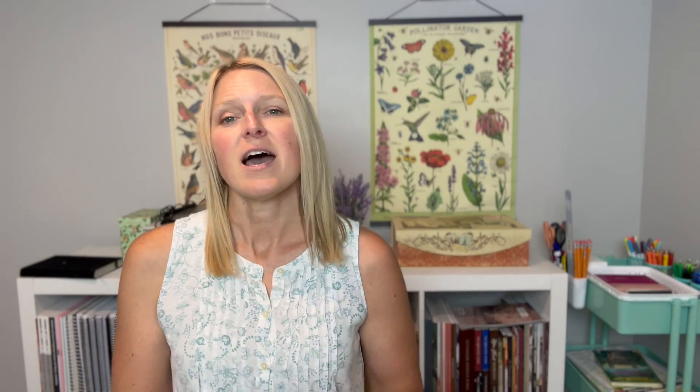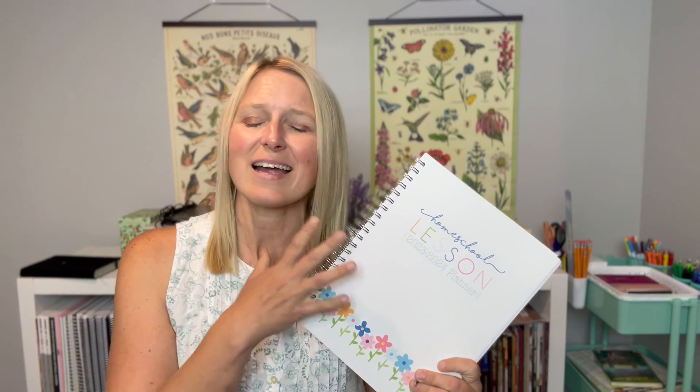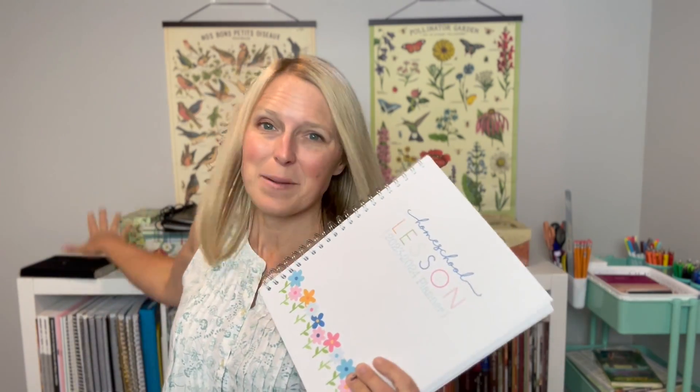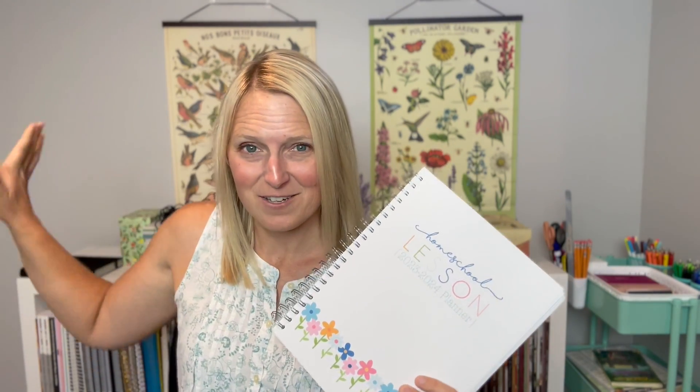But for homeschooling I do keep a separate planner — this one stays down in the homeschool room. When I have a block of time for homeschool prep, I come downstairs and look at my homeschool planner to see what I need to be working on. When I'm down here doing homeschooling with the kids, I'm looking at this to see what we're working on today. So this is my homeschool-things-to-do planner, and my bullet journal is my everything-else planner.